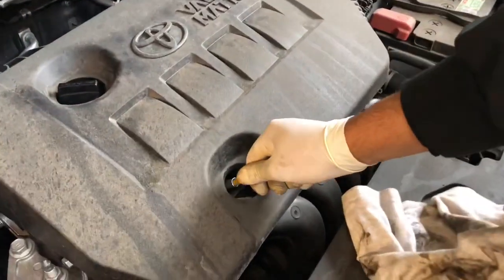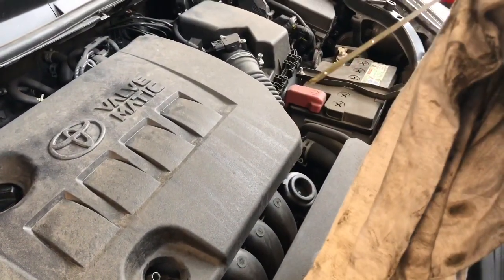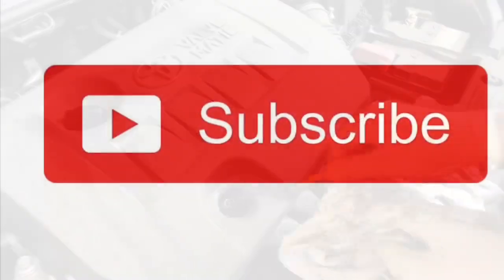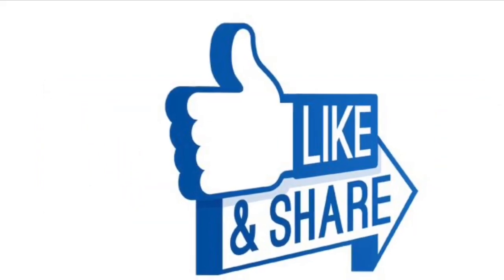You need to turn off the engine. After a while, check the oil level and make sure it's on the maximum level. That's it. Reset the service light and you're good to go. Please subscribe to my channel, share and like.